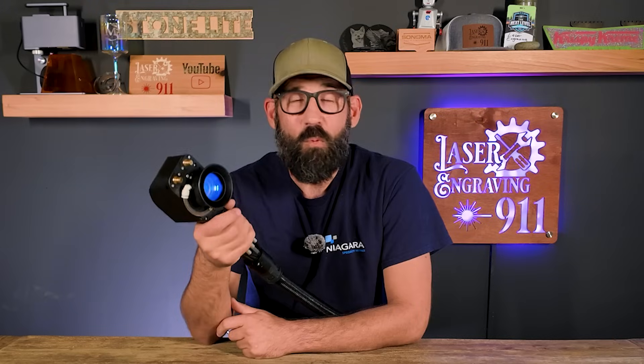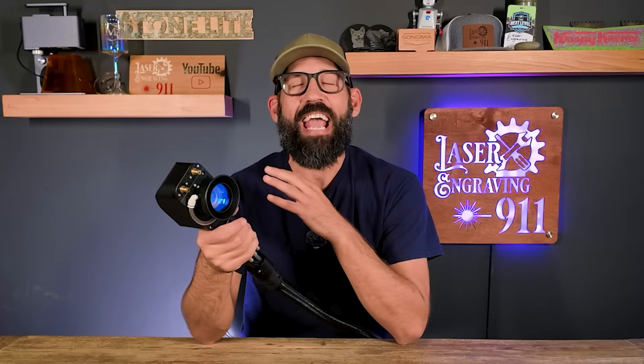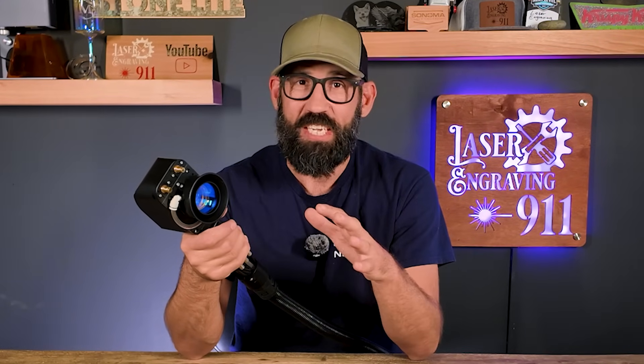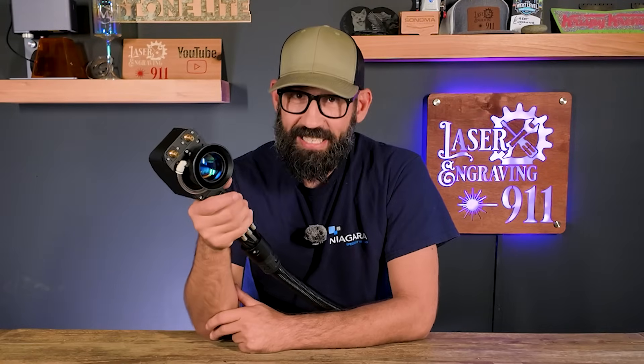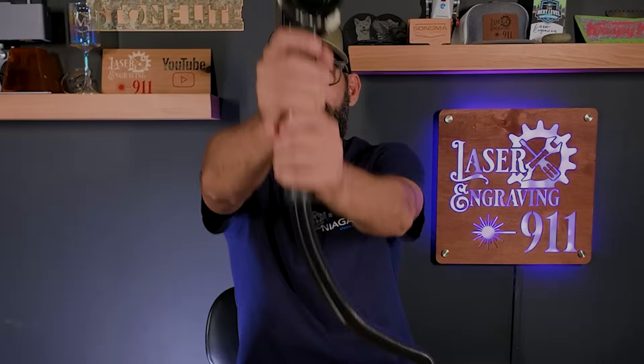Hey, welcome back to Laser Engraving 911. On this episode, we're going to get into the pros and cons of laser cleaning. We're going to cover everything from hardware, settings, pitfalls, safety issues, what you can do with these laser cleaners, and what you can't do. There is a lot of information and a lot of different machines out there, and I figured I'd narrow it all down for you so you could make the best decision if you're thinking about getting into the laser cleaning industry. So buckle up, get your pen and paper out, because we're about to get into some laser cleaning on Laser Engraving 911.